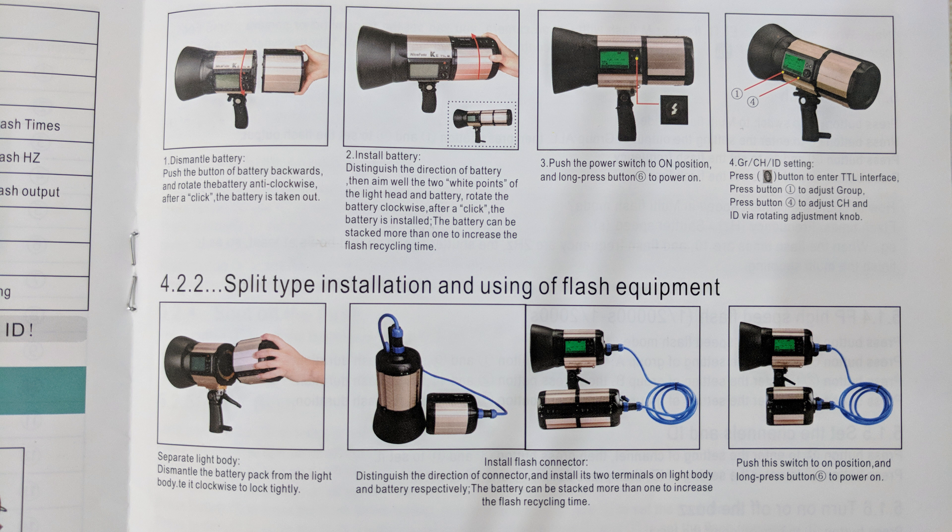Nicephoto has also improved the flash duration time of this flash. Even though it has 800-plus flash power, flash duration is around 1/2000 seconds. By using this high flash duration, we can freeze the action instead of using high shutter speeds, especially in a low-light environment.